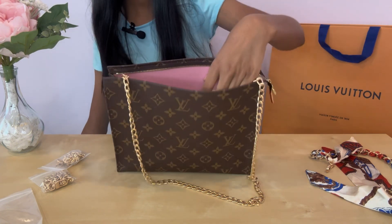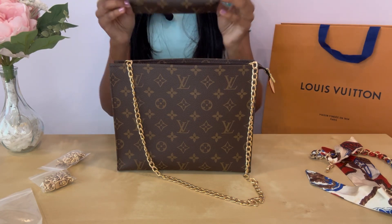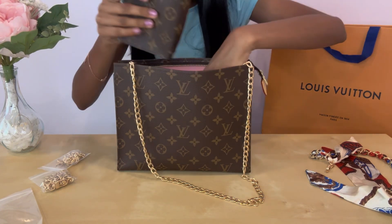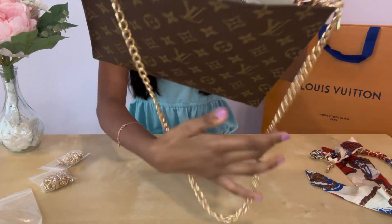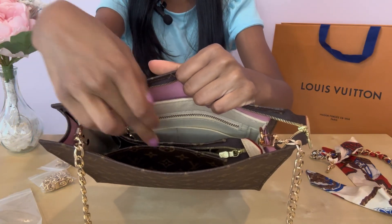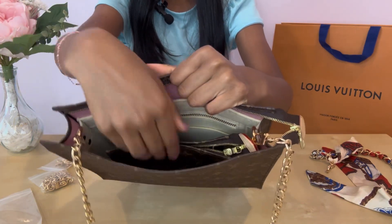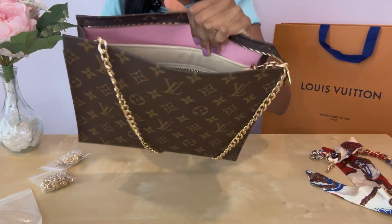The good thing is the bag still has all its storage space, and you can even put the small pouch inside. One thing to be careful about — if you put anything inside, it can sometimes get caught on the zipper when pulling it out, so just be mindful of that.